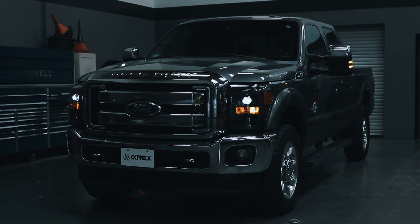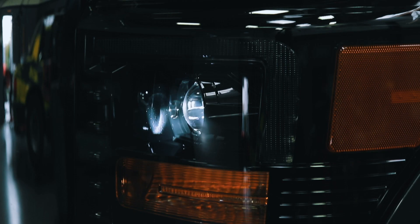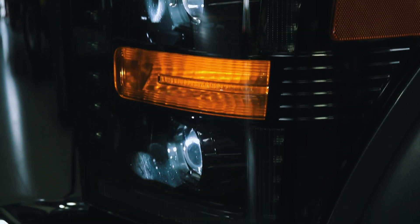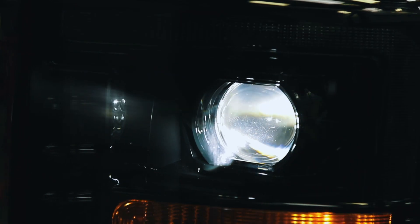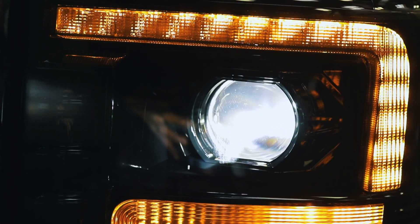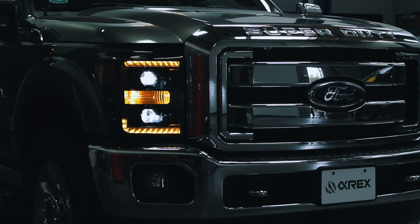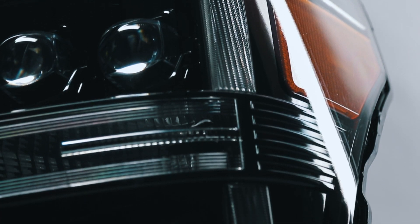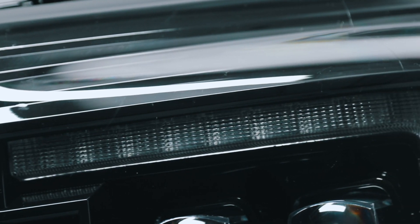Now you are ready to use and enjoy your Alpharex headlights and enjoy the stylish new look and improved night driving of your 2011-2016 Ford F-250 or F-350. Visit alpharexusa.com to see all of our performance lighting products for your vehicle.